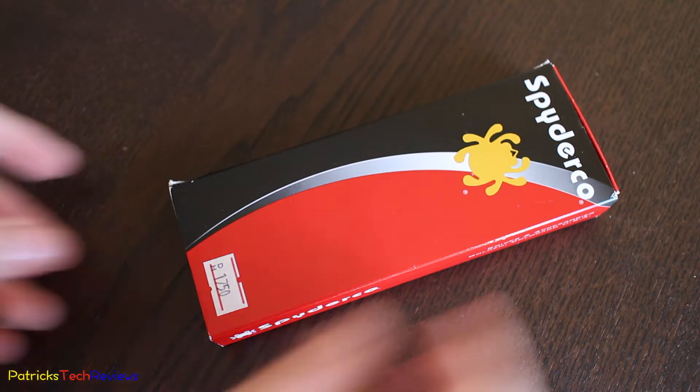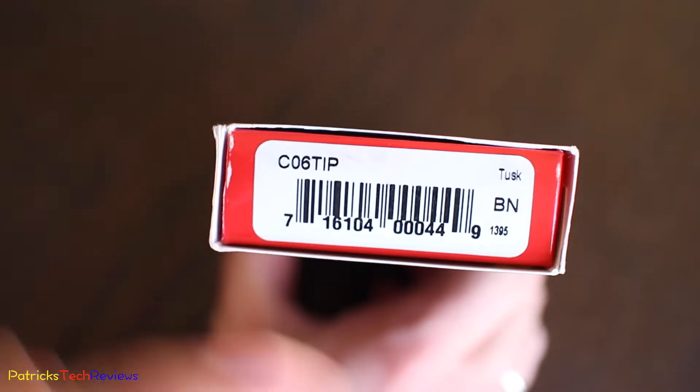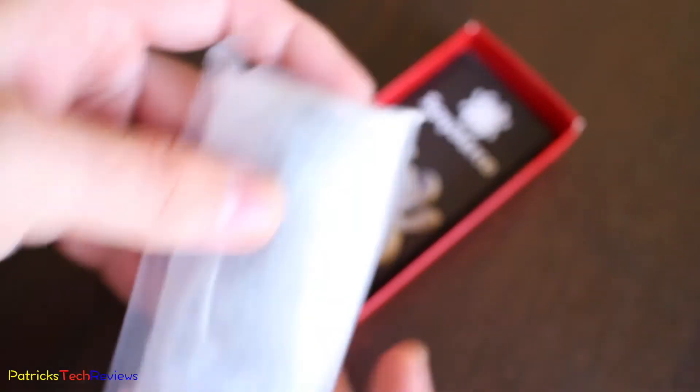A lot of information — let me just open it up. Before we open it up, here's the product code: Tusk, C06TIP, and the reference number. So let's open it up, put the box on the side, and remove all the plastic.